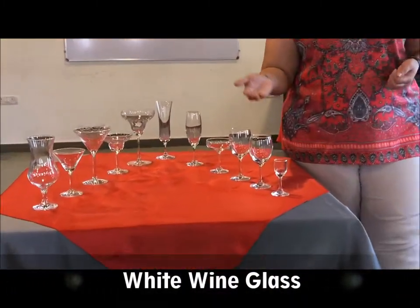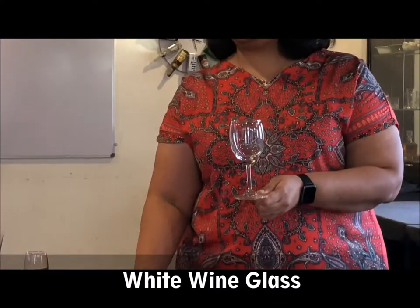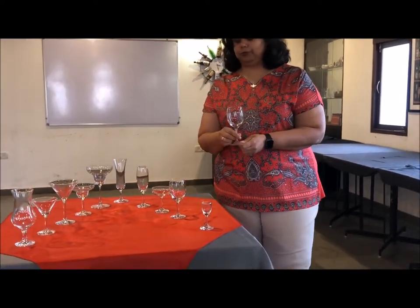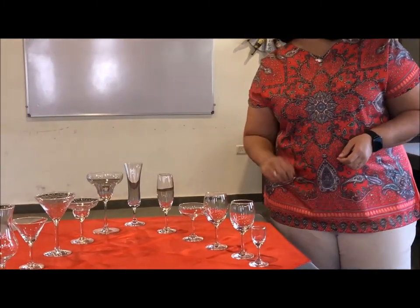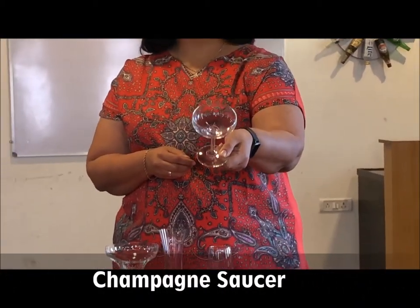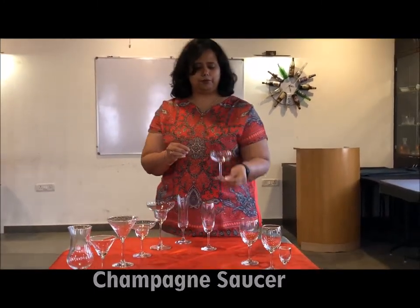Moving on, we have the white wine and the red wine glass. If you notice, the white wine glass is comparatively smaller than the red wine glass, as smaller portions of white wine are served compared to red, which serves a bigger portion. This here is a champagne saucer, used traditionally to serve champagne but later replaced with flutes and tulips — you can see there's a large circumference, because of which the bubbles evaporate much faster.